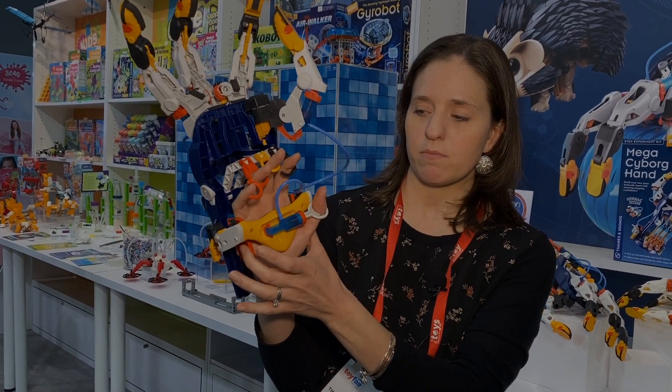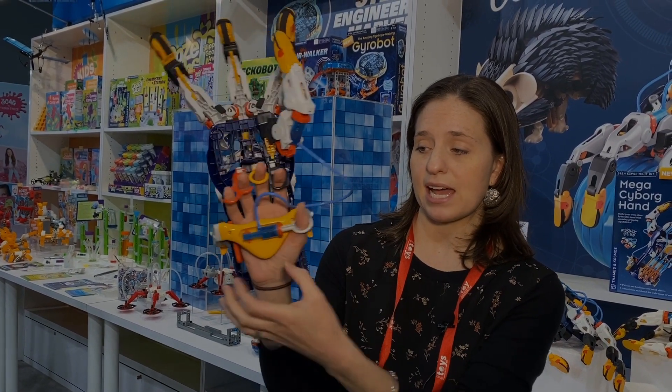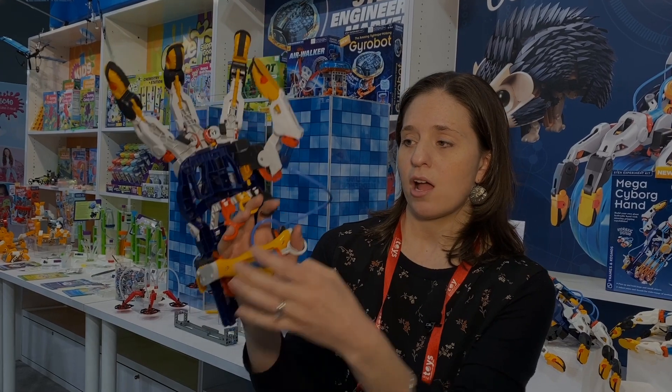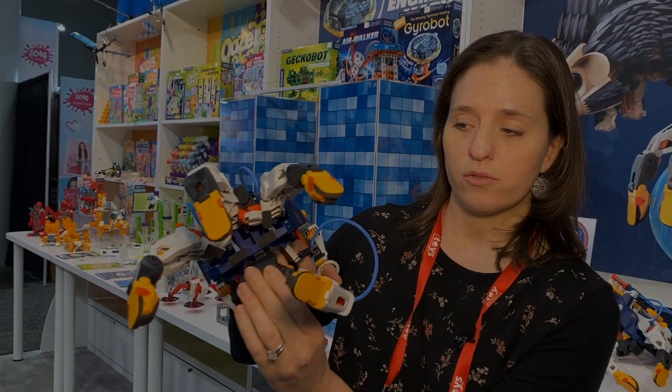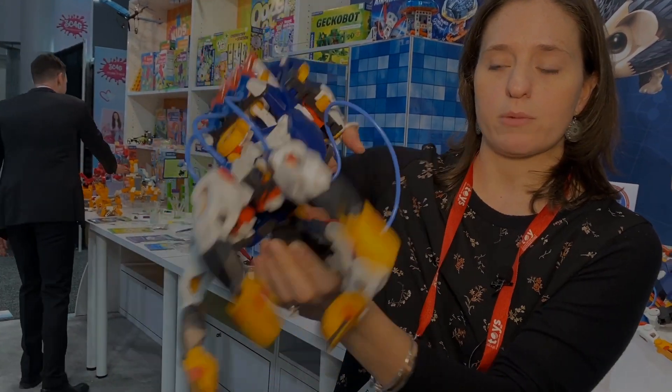Each part is adjustable. You can make the hand different for different sizes by sliding this piece up and down, by squeezing the piece together. You can also outfit it for a left-handed person, right-handed, or as a claw right in the middle, kind of like a claw machine effect.